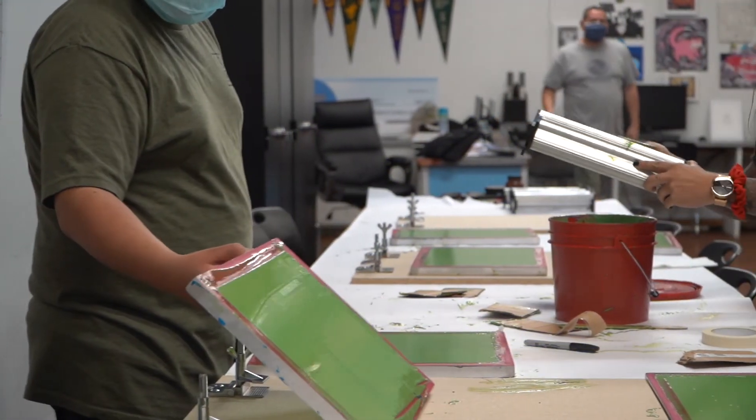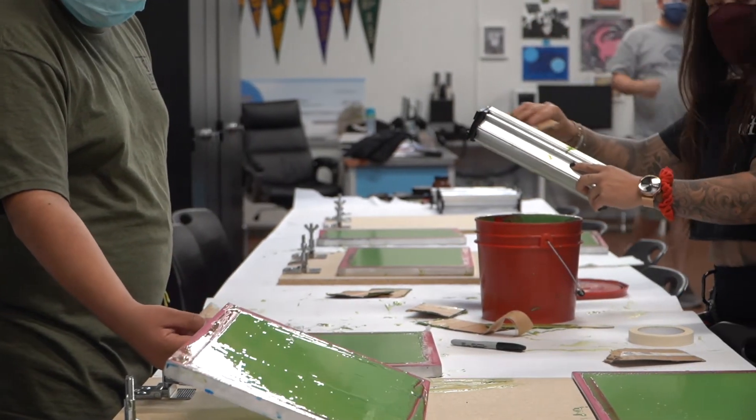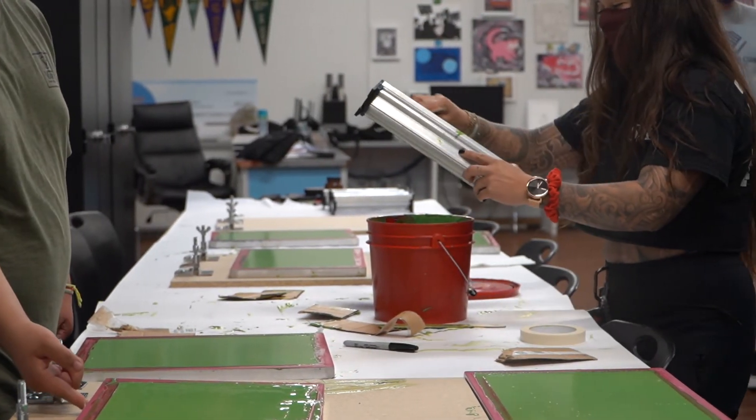Practice makes perfect, right? Even though you never did it.